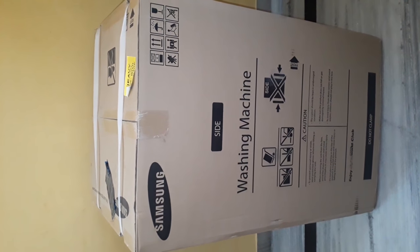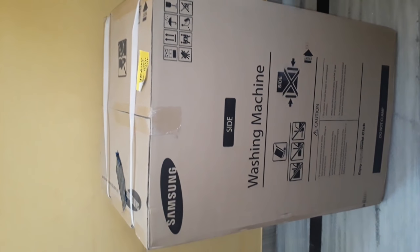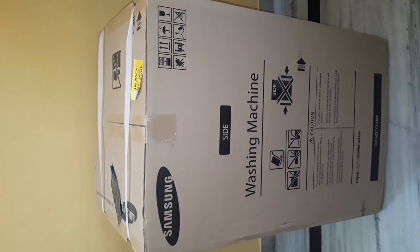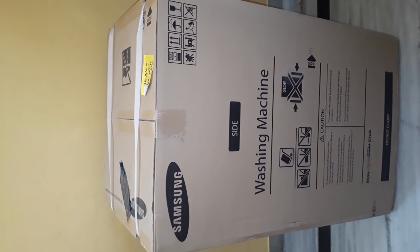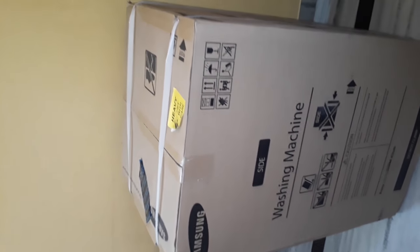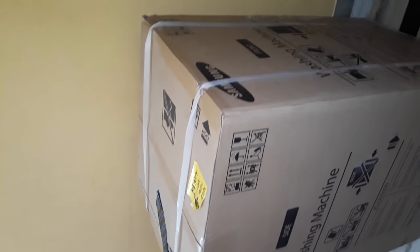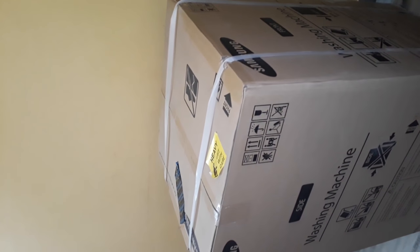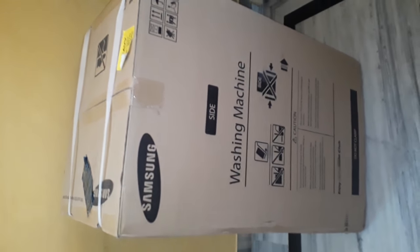Today we got our brand new Samsung washing machine. This is a top-loading fully automatic washing machine — we got it online and it looks cool. I'll give you an overview before starting the unboxing. I ordered it a few days back, got it on time, and the delivery guys were really helpful — they supported putting it up to the second floor.